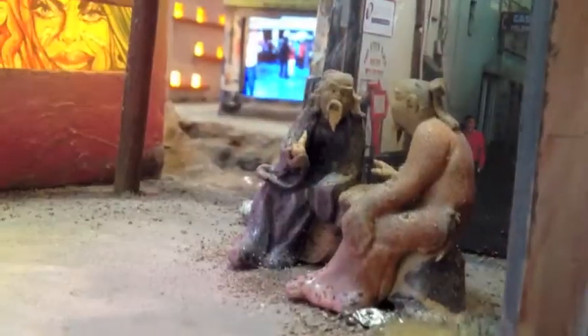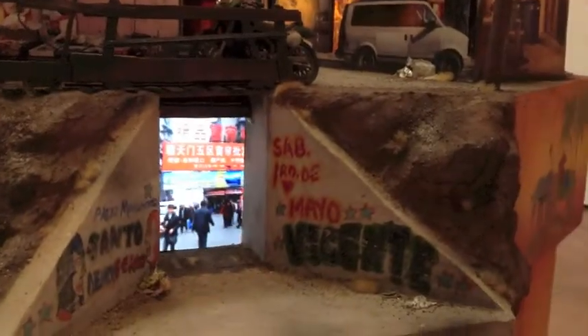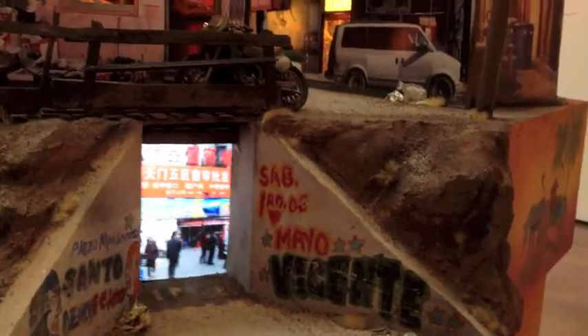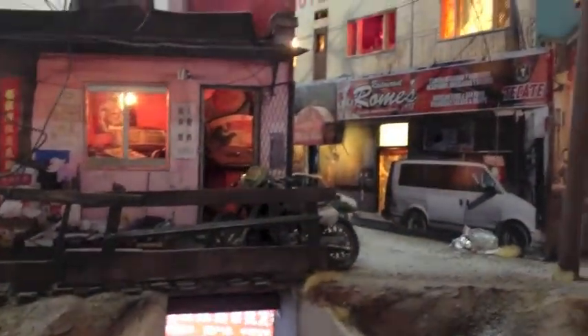Most of Tracy's work actually plays with scale, in a sense of scale. So this is a miniaturized version of an imagined landscape that she's created — a mixture of the Mexican community as well as the Asian or Chinese community.